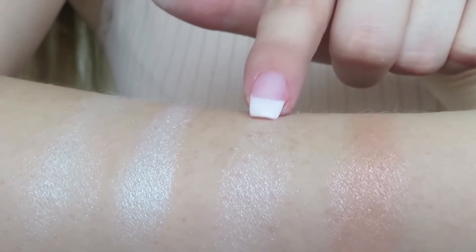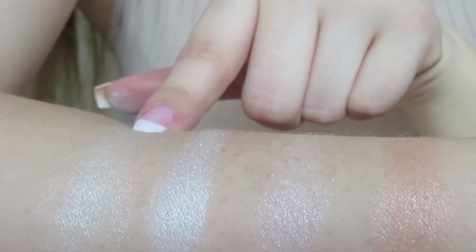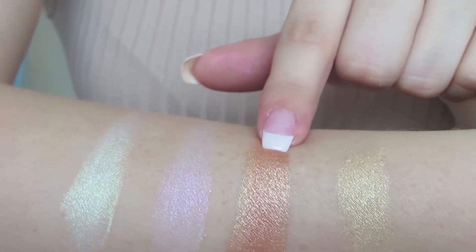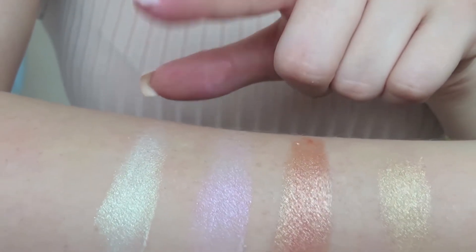We have Rose Gold Kiss, Champagne Kiss, Dream Kiss, and Glow Kiss. And this is what the bottom row looks like: Golden Kiss, Peach Gold Kiss, Prismatic Kiss, and Mint Kiss.